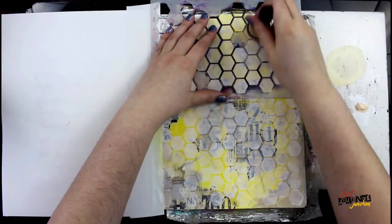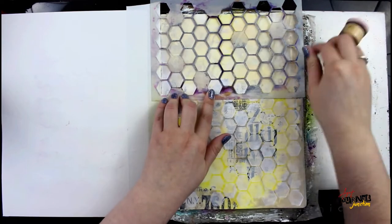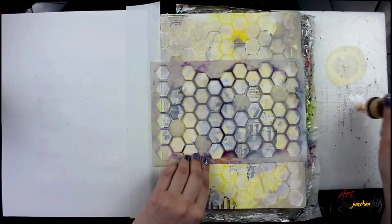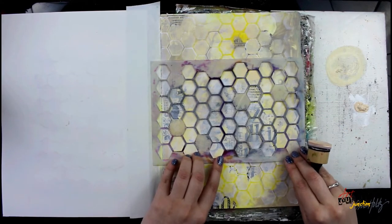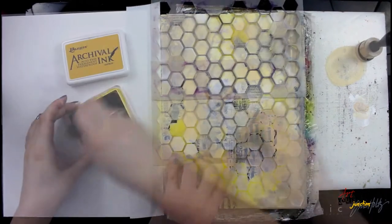After giving that a second to dry, I'm going in with another layer of paint — this time using Dina Wakley Media Apricot — and I'm not doing complete coverage of this either. Because I have that white paint underneath, you're actually going to see the correct color of the apricot. I'm just going to continue doing that all the way down the page.